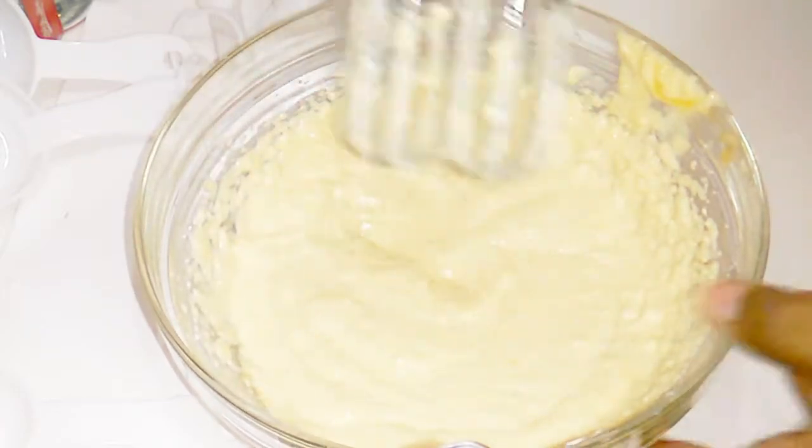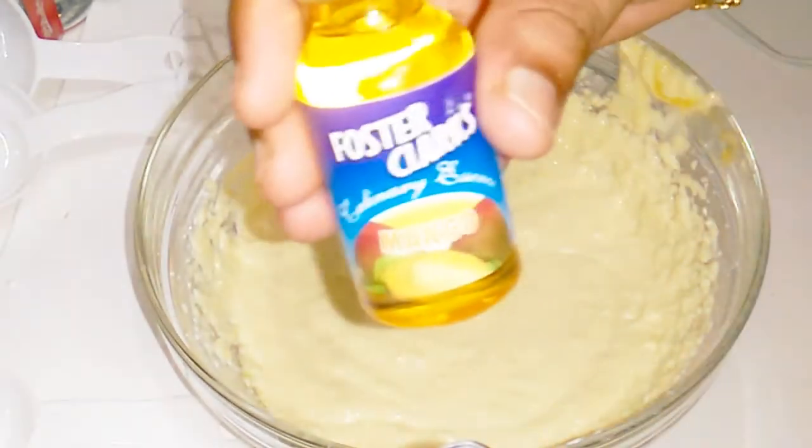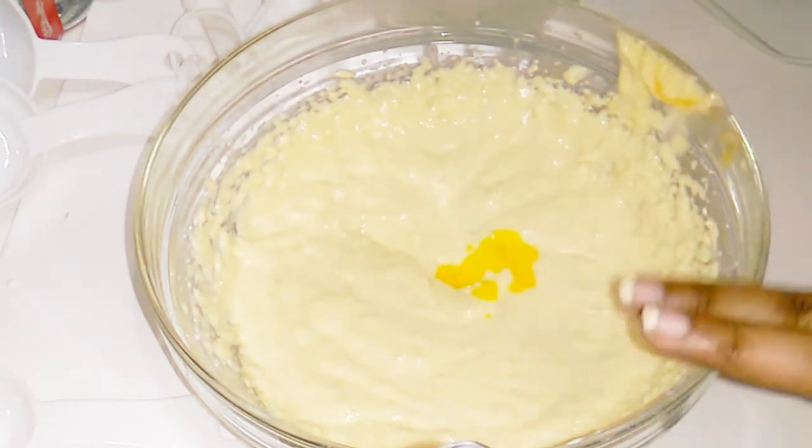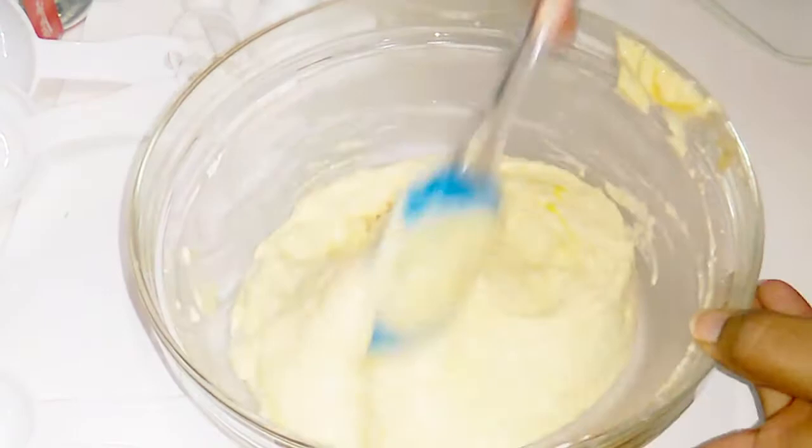Add 1 teaspoon of mango essence and a little mango flavoring to enhance the mango taste in the cheesecake layer.